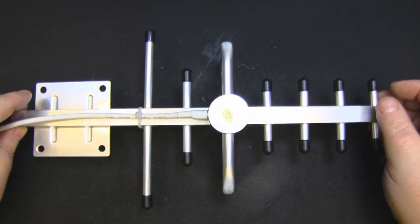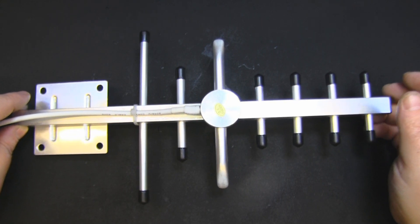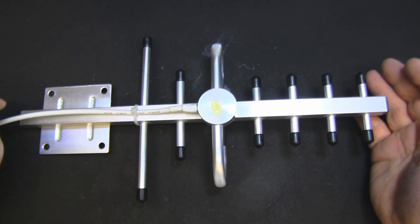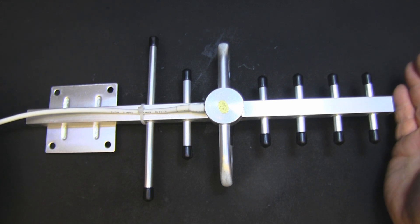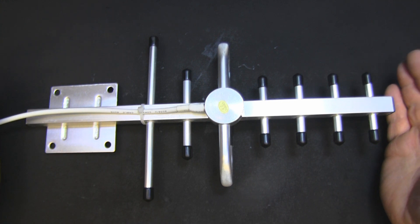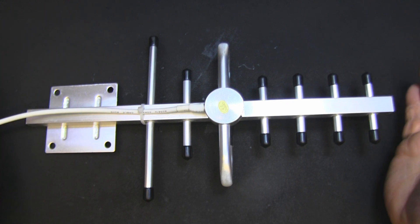Today we're looking at a little Yagi for cellular networks, claimed to be a 3G/4G Yagi. A couple of things drew me to it - first, it was pretty cheap. I got it for £11.50, the seller's last one, plus VAT on eBay. Second, I don't think this is actually a 4G Yagi - I think it's a 3G Yagi rebranded, but we'll find out in a moment.